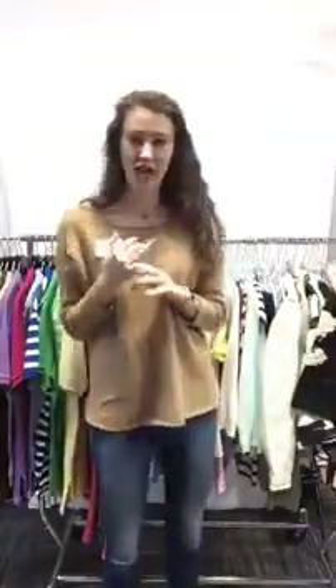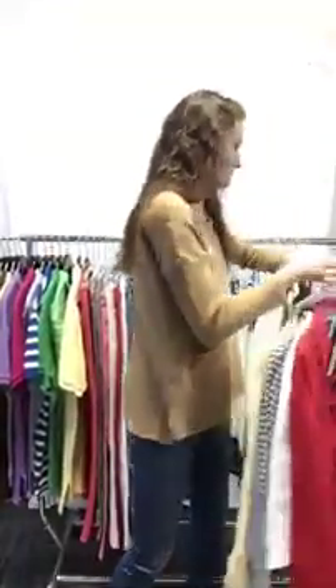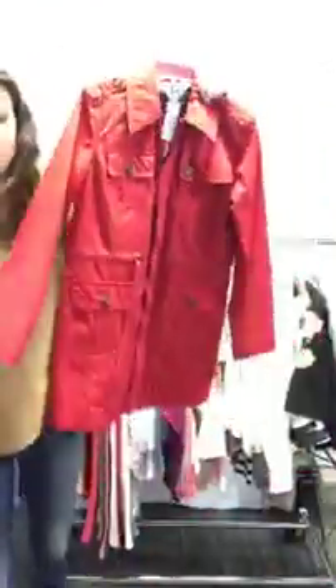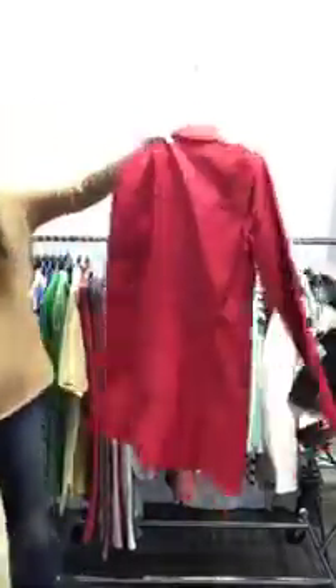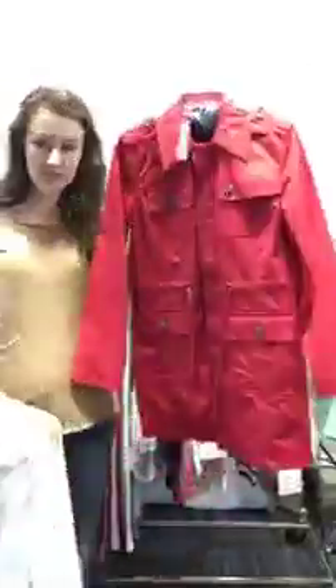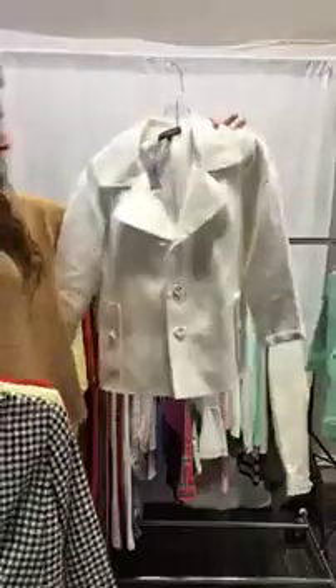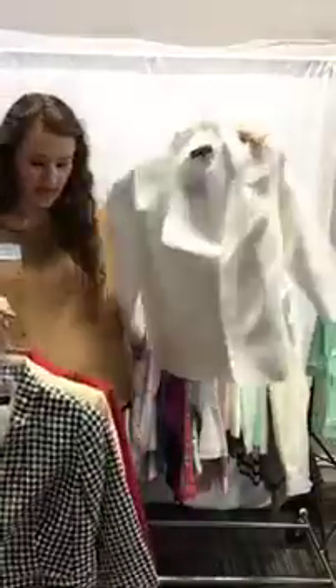All right, you guys, I'm going to get started with blazers. We have this awesome Tommy Hilfiger long red utility coat. It doesn't have a hood, but it's really cute. It has a detail on the back. It is a medium and it's $46, on the website. We have this really nice linen Talbots blazer. It is a size eight, which is like a medium, and it's $34 today.